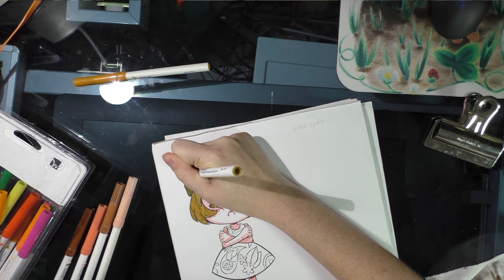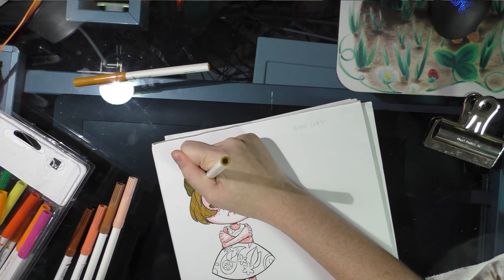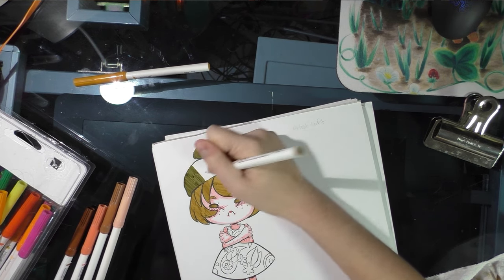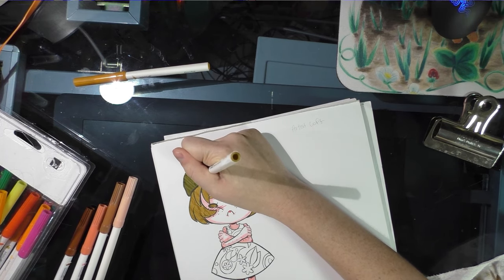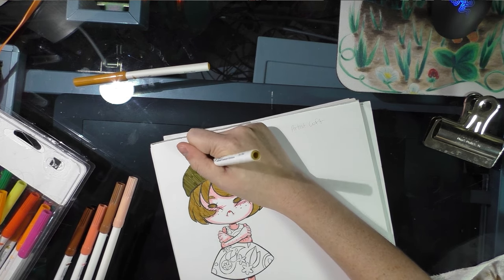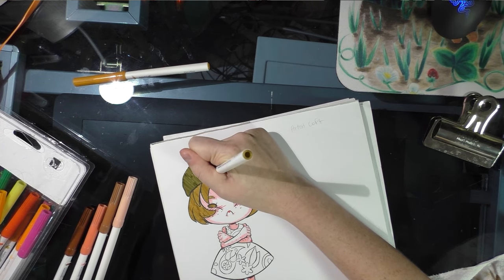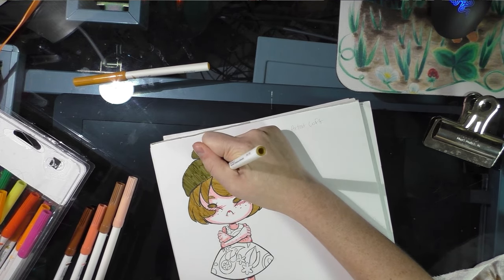I'm working around the hair right now so I can give it time to dry. I drew Kara angry because I knew these markers were going to be trouble — when I was swatching them, I was already having difficulty. So I knew these were going to be a bad pick, but I was curious to see how bad 'bad' can be.